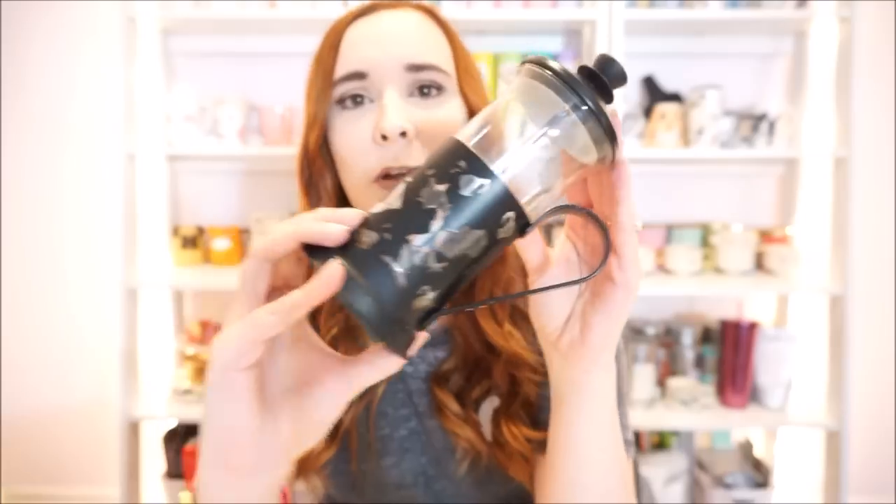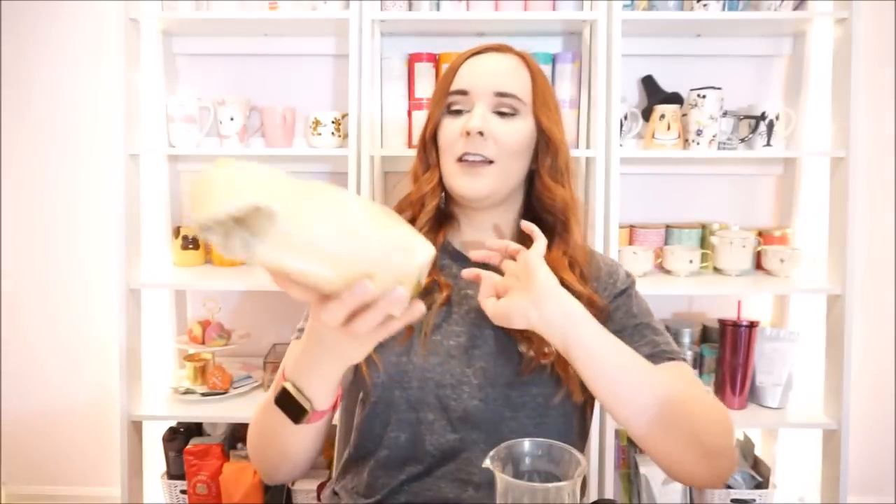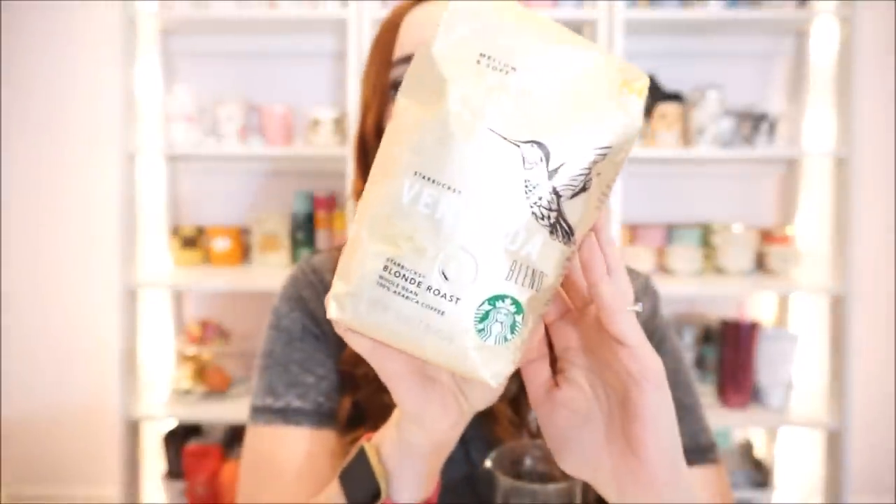I like the size of my French press because it's perfect for just making one cup. I never really have use for a whole pot of coffee. I try to drink just a cup a day and not overdo it. When I'm at work — I work at a coffee shop — sometimes I'll get espresso drinks or iced espresso. So when I'm at home I like to do just a regular old cup of coffee and then mostly stick with tea.